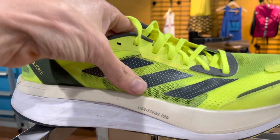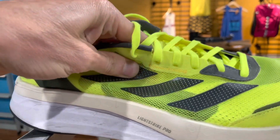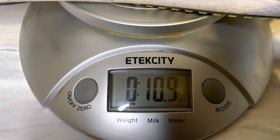Starting with the upper — it has a very synthetic feeling upper with a gusseted tongue, very stripped down in fashion. It is breathable, but there's just not a whole lot there as far as comfort or plushness. I think what they're trying to do is save weight where they could. The shoe comes in at almost 11 ounces in a size 11, so it's a little bit on the heavier side.